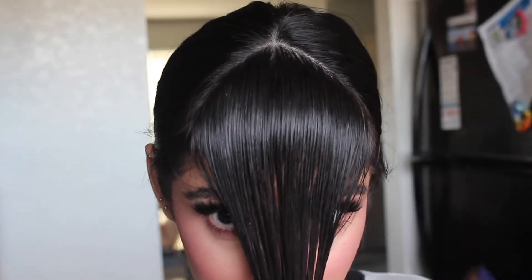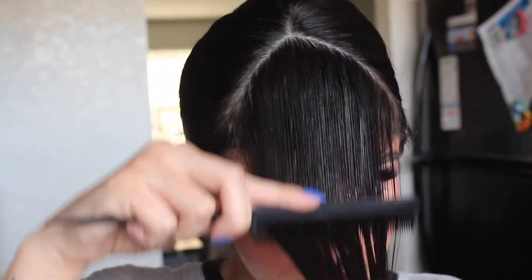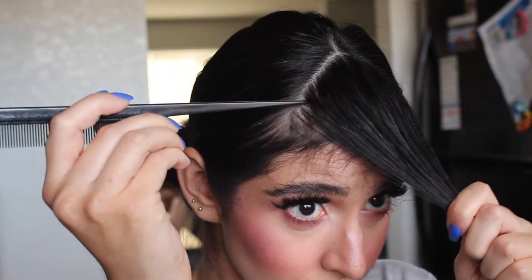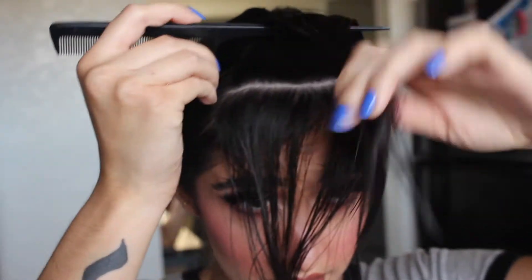They kind of sweep down like this. So what you want to do is start off by getting a triangular section on the top of your head. I had my mom do this part as she's very precise on these things. She went ahead and did the triangle part for me, and then I split it up into three sections.